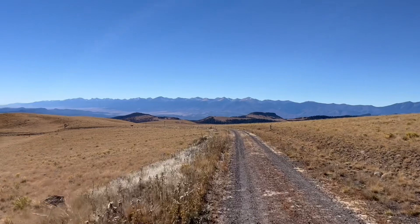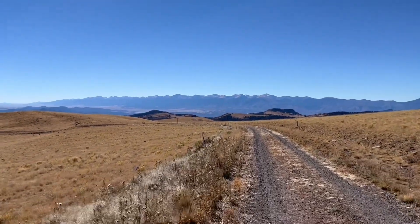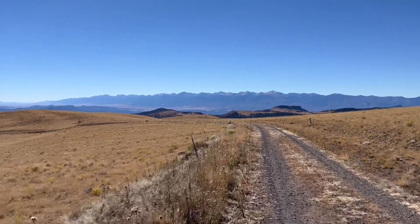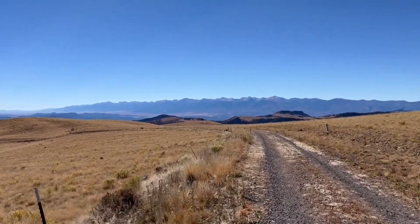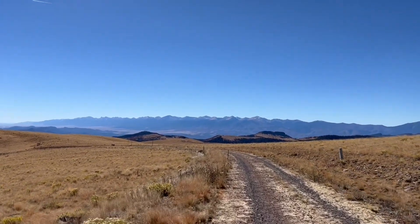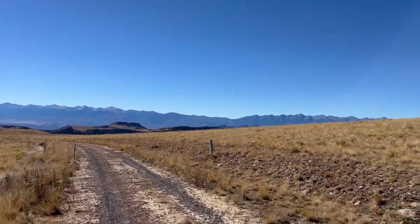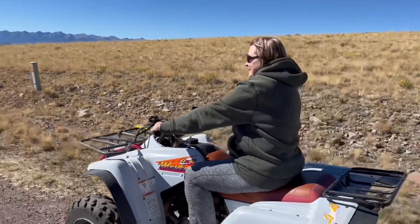Out for a four-wheeler ride with my mom. This is one of the ridges up behind our cabin. How about that for a view? Those are the San Diego Mountain Range in central Colorado, and it is an absolutely perfect day. There she is — 80 and going strong.